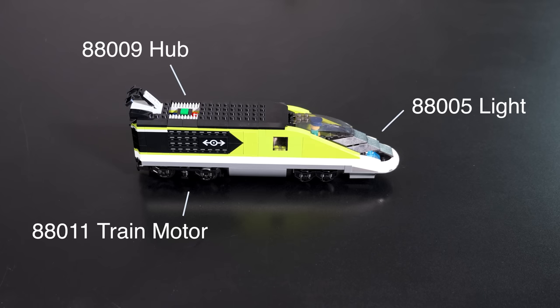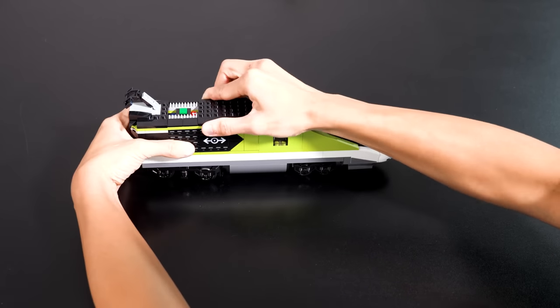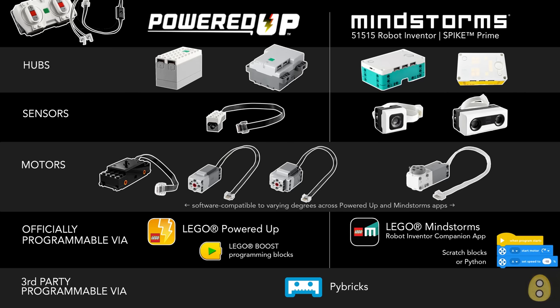Out of the box, the train comes with a two-port Powered-up hub. Powered-up is Lego's newest system of Bluetooth hubs, motors, sensors, and other electronic components mostly used in motorized Technic sets and city trains. These components can be programmed with code blocks using the Lego Powered-up mobile app. Lego also has a related system of components that are part of Lego Mindstorms, which are hardware compatible with the Powered-up components but can only be programmed using the Mindstorms app.